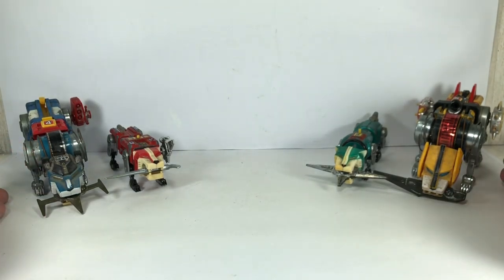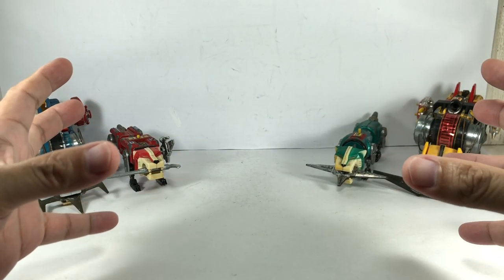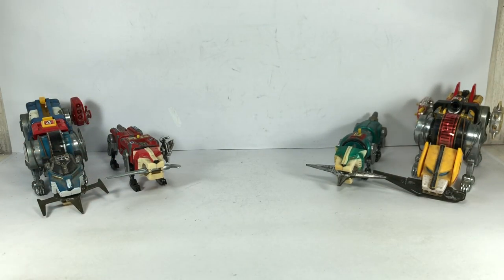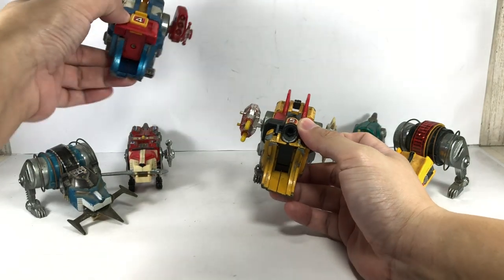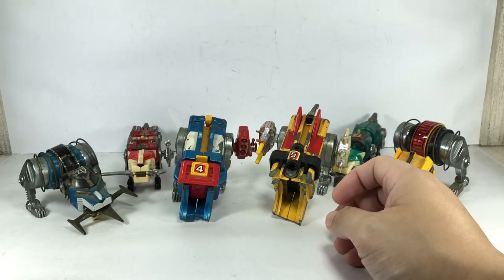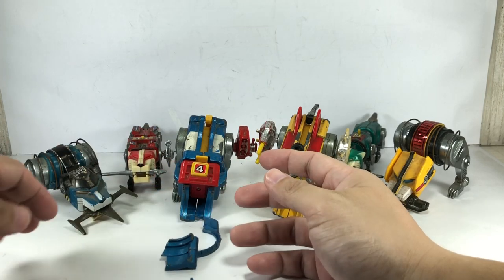We've got the blue lion and the yellow lion — let me give a background on what happened. They were all assembled and formed into Voltron and they were on the top shelf, about six feet up high. A couple years ago we were cleaning the shelves and the thing literally dropped from a height of six feet, and the ankles just shattered. I've never seen this happen before. I guess the die-cast wasn't as built tough as, say, Transformers, but the die-cast ankle pieces just literally shattered.